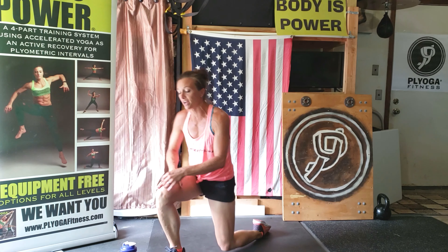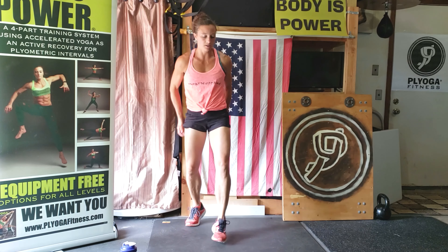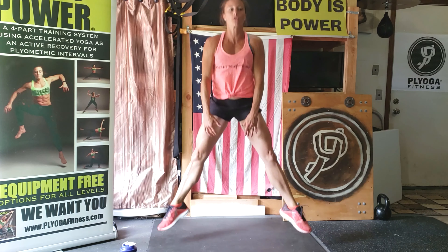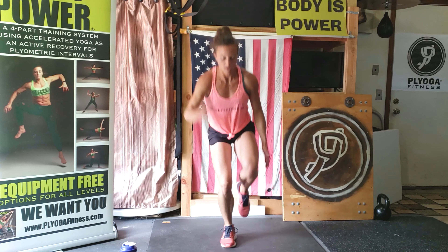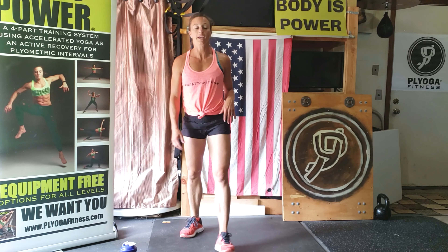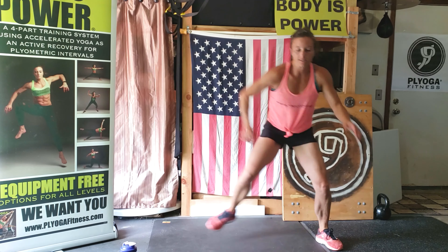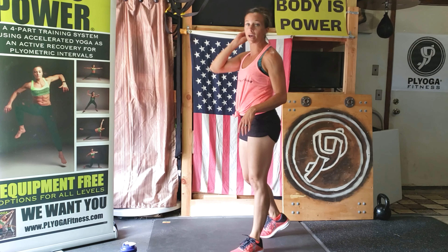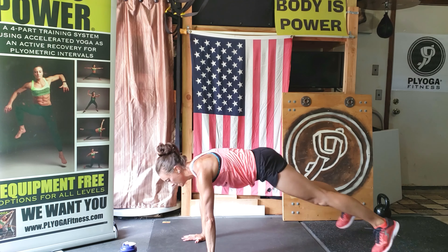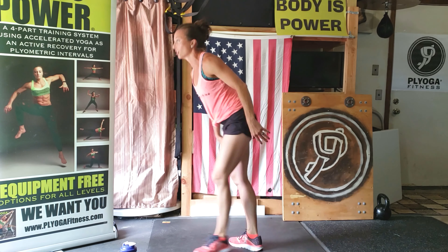We are more than halfway through this workout already. Next four exercises while you're recovering a bit. Wide leg squat jumps — pushing all the way through my ankles. Number two: single leg, halfway we switch. Then skaters, side to side. Last one: plank jacks, keeping your booty down.